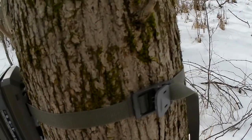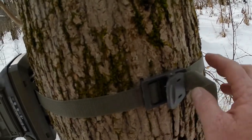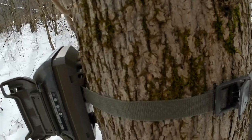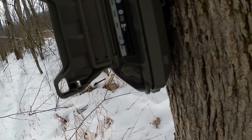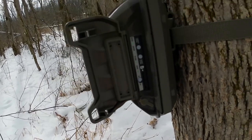I finished strapping it to the tree. I really like this strap — it's a spring strap and it holds it on nice and tight. I'm going to get the Python lock out and lock it up. Now the signal is green — we have good signal.